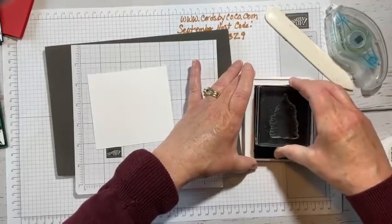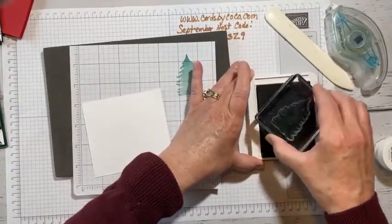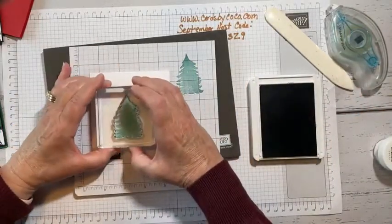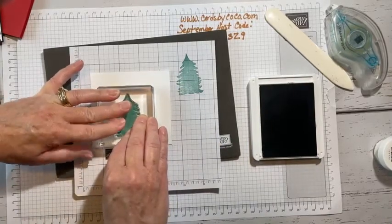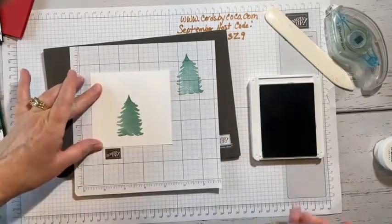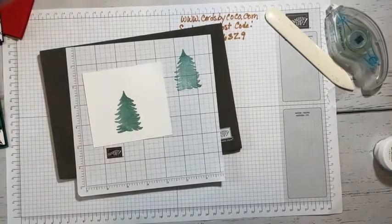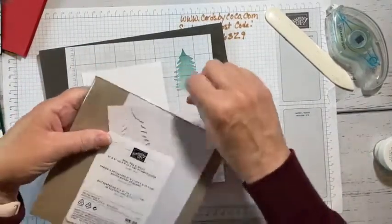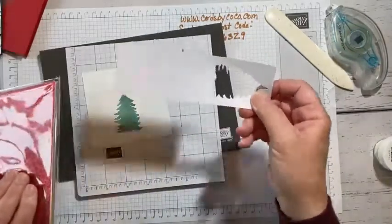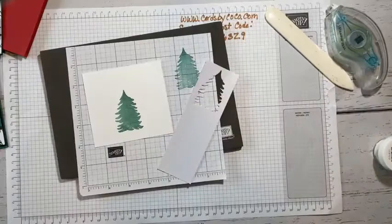These are photopolymer, so you want to make sure you get good coverage. Normally I would use a Stamparatus, but because I'm covering the tree with the sparkly paper — the real red and white glimmer paper, which is also in the mini catalog — it won't matter as much. This paper is so pretty.